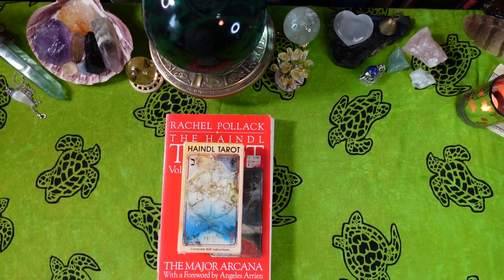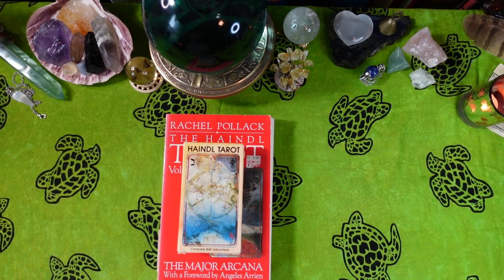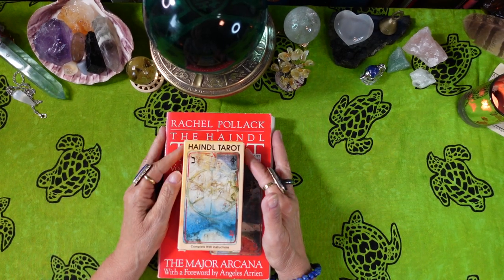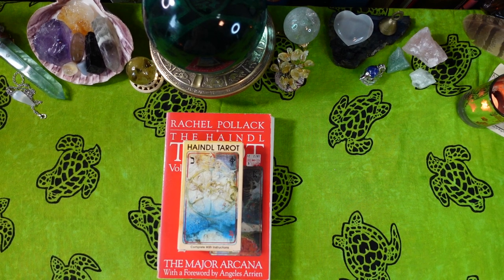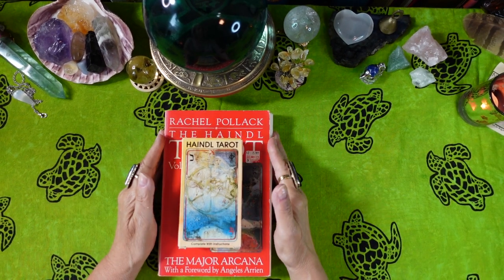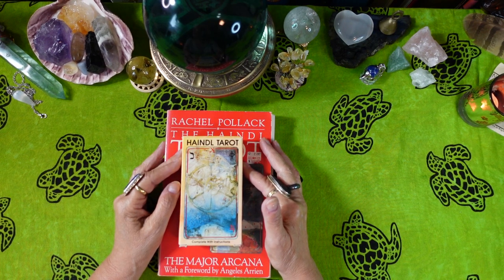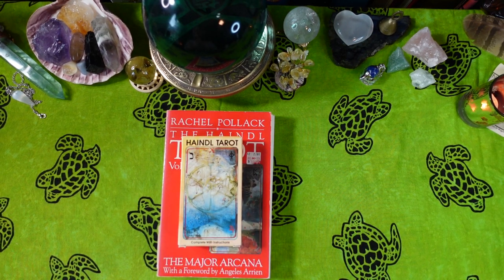Hi friends, it's Joan at Ten Pinnacles Tarot, and today I'm going to review the Handel Tarot. I've had this deck for years and haven't used it yet because it's very complex. I'm hoping going through it with you will take away some of my trepidation. If you've used this deck, please let me know in the comments section.